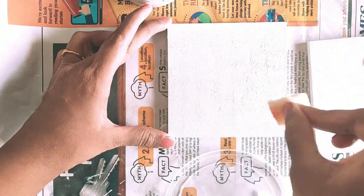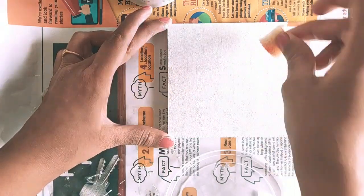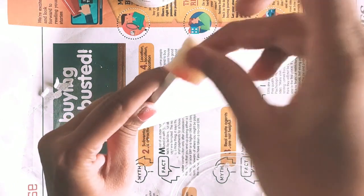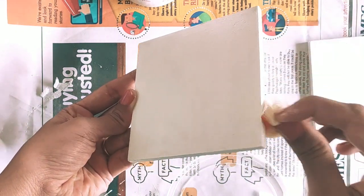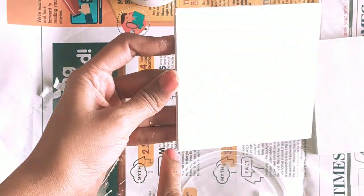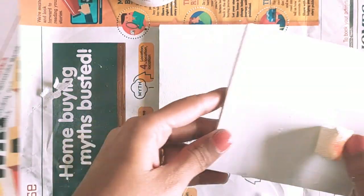Many people ask whether you can use normal acrylic paint instead of chalk paint. Chalk paints are also acrylic paints, but they are matte-finish acrylic paints, whereas normal acrylic paints have a glossy finish and a smoother surface. It's always better to have a slightly rough or matte-finish base when you're going to glue something on it.